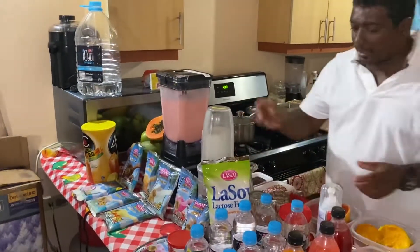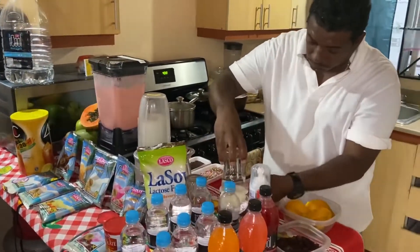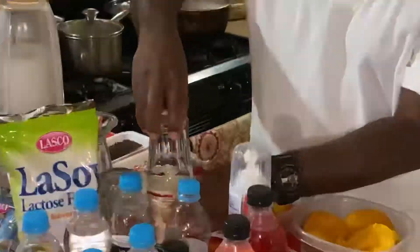In the meantime that is blending, I'm going to decorate this drink by using some frosting.